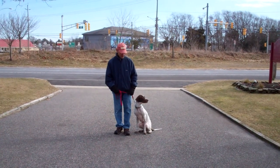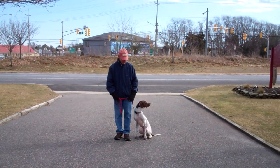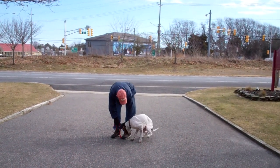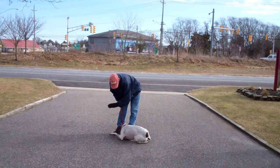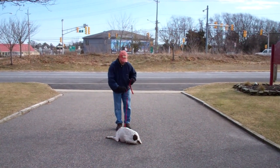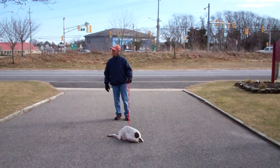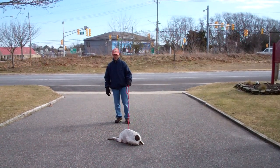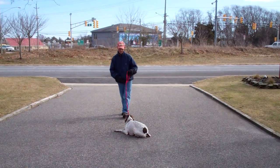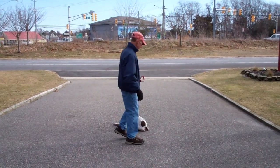Now we're going to demonstrate our down commands. The first one is down from a heel position. Fred is going to use the open flat of his palm straight down towards the ground and the one-word firm command to down. He then puts him in a stay and walks out to the end of the training leash. This is a good one to practice at home — you can start at about three minutes and work your way up to about five. Practice it inside or outside. When Fred returns back to Jethro, he'll walk all the way around him as he did on the sit-stay, and Jethro should remain in the down position until given another command.